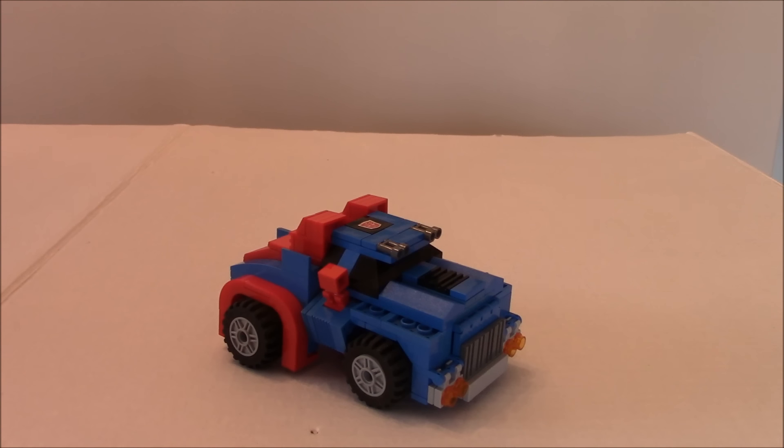Hey everybody, it's PoisonablesToys coming at you again today with another — well, this guy's kind of like a facelift for G1 Gears. Since I've been redoing some of my other mini bots and creating new ones, I thought they all have to look in the same kind of aesthetic, so this is Gears.